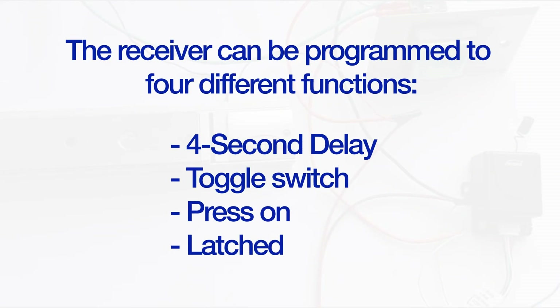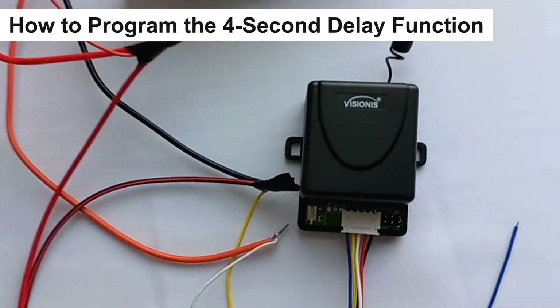The receiver can be programmed to four different functions: four-second delay, toggle switch, and press-on launch. The default function is the four-second delay.